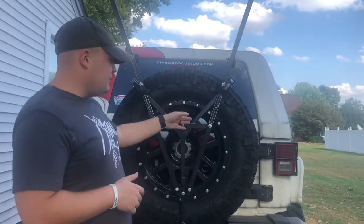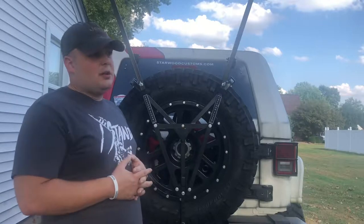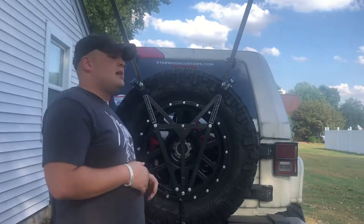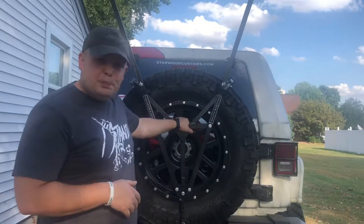It's called the Freedom Flyer system and it comes in a single, a double, and a triple flag flying system that mounts directly to your spare tire.